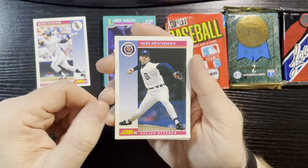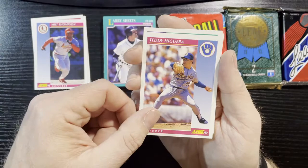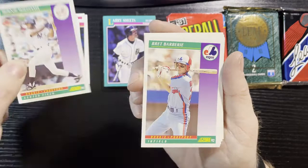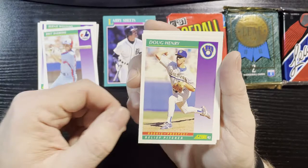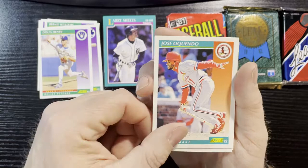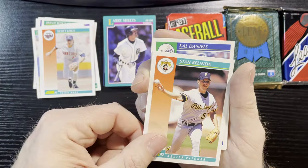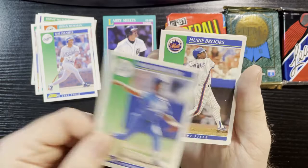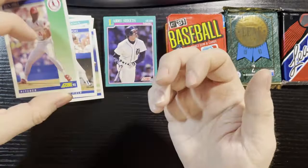Mike Henneman of the Tigers — liked Mike Henneman. Bill Thomas of the Cardinals, Teddy Higuera of the Brewers, Frank Castillo of the Cubs. Bernie Williams, rookie prospect — that's a decent card of the Yankees. Brett Barberie of the Expos, Doug Henry of the Brewers, Juan Guzman of the Cardinals, Scott Lewis of the Twins, Stan Belinda of the Pirates, Brian Holman of the Mariners, Cal Daniels of the Dodgers, Mike Braddock of the Royals, Hubie Brooks of the Mets, Ken Hill of the Cardinals. That is not a good start at all.